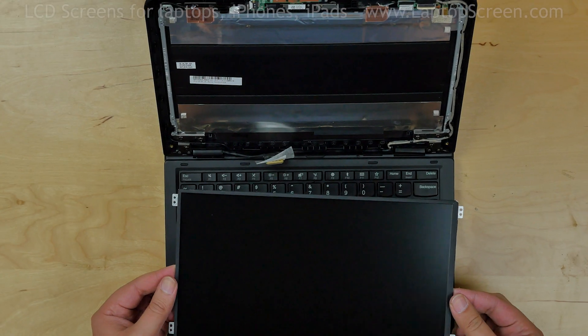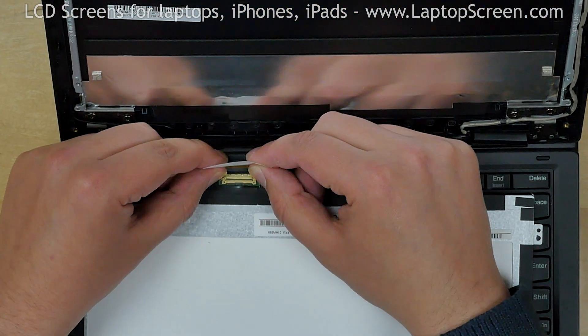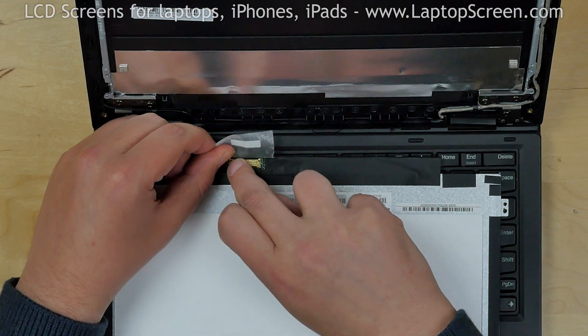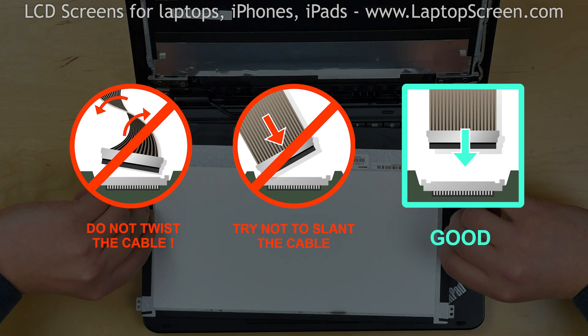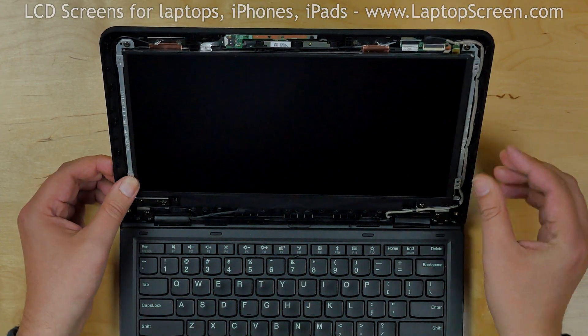Place the new screen on the keyboard and reconnect the video cable. Close the connector's bracket and secure it with clear tape. Caution: it is very important not to force any of the connectors, and make sure not to twist or slant the connector when plugging it in. Lift the screen up and lean it against the back cover.